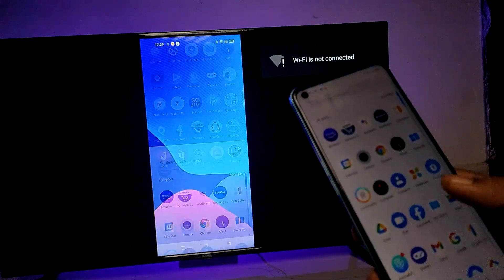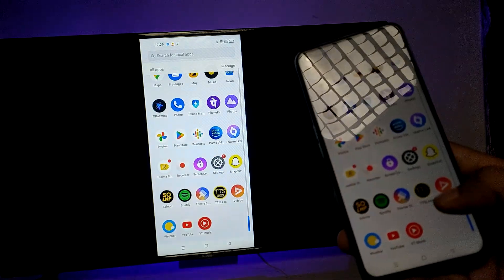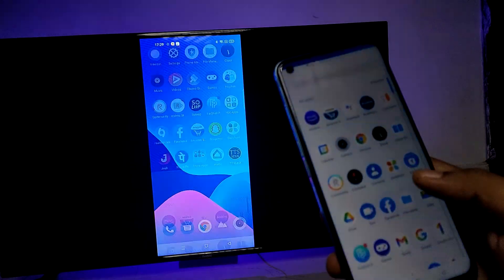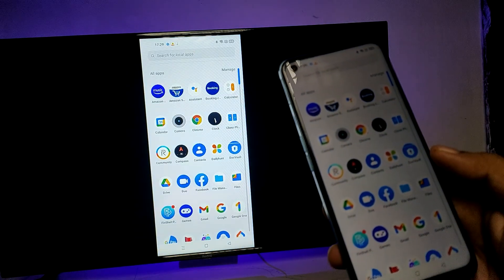The phone is now connected successfully. You can easily see your phone display on the big screen. You can view your photos, videos, or anything else on the big screen. That's all, guys.